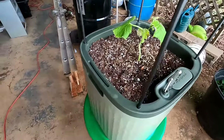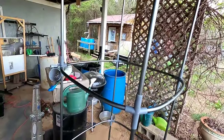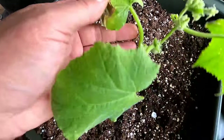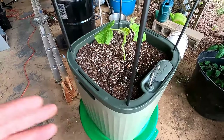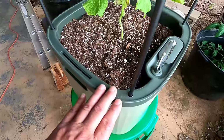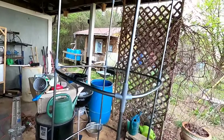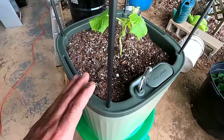Here is the Vego Garden tomato planter with trellis system. I have a cucumber in here growing right now — we're going to see how it does. I want to give you my thoughts on it. It is a wonderful planter and trellis and wicking system for somebody that may live in an apartment or have a small space to grow in. This is going to work out perfect because you can grow a pretty tall plant in this with no problems.